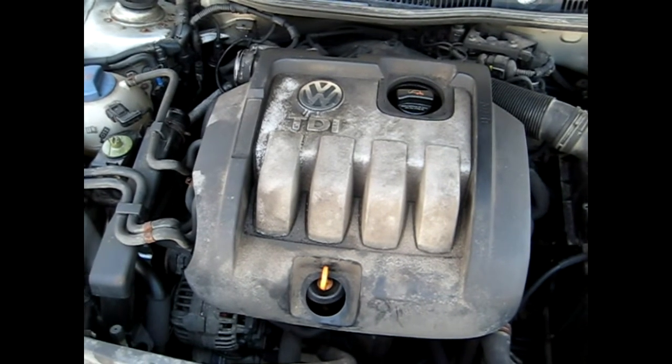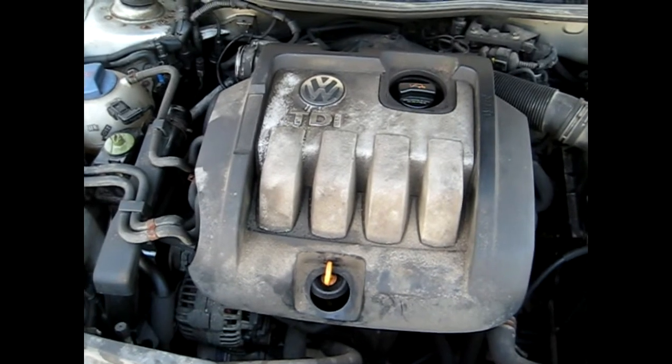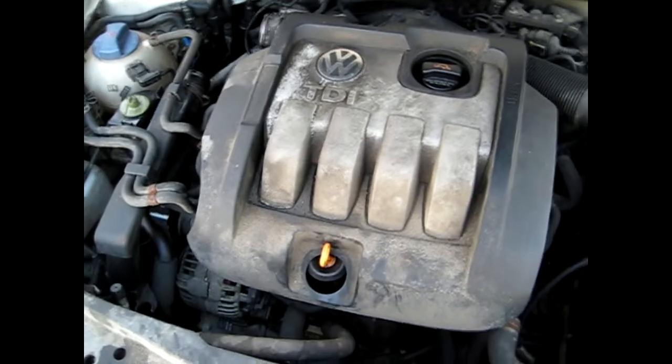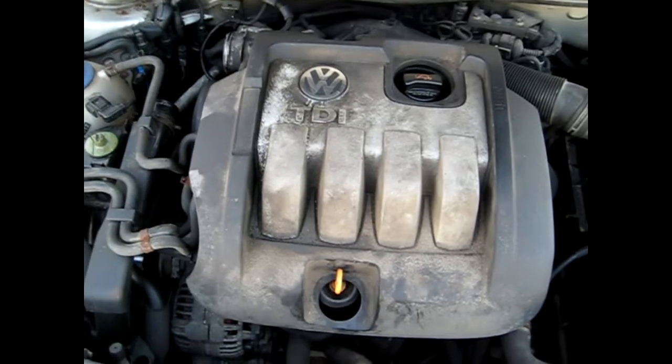Today I'm going to show you how to remove the anti-shutter valve on your TDI BEW style motor. First, you want to start with removing the engine cover just to allow some more room while removing the valve.